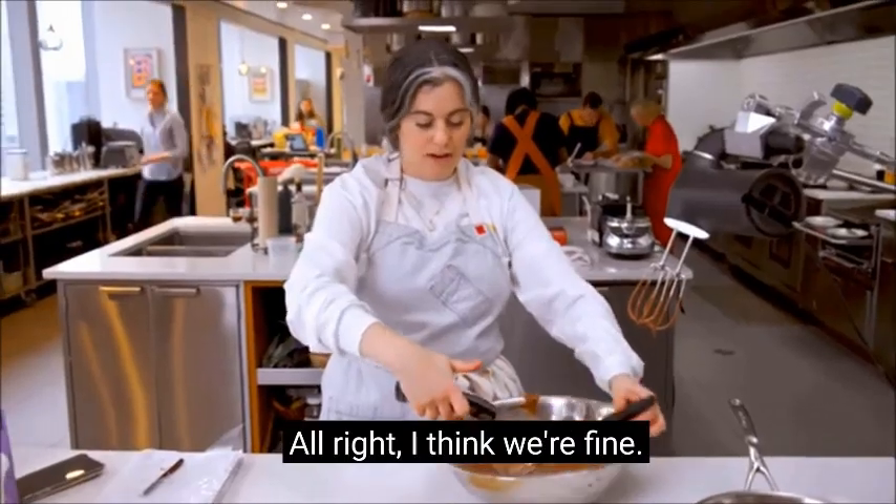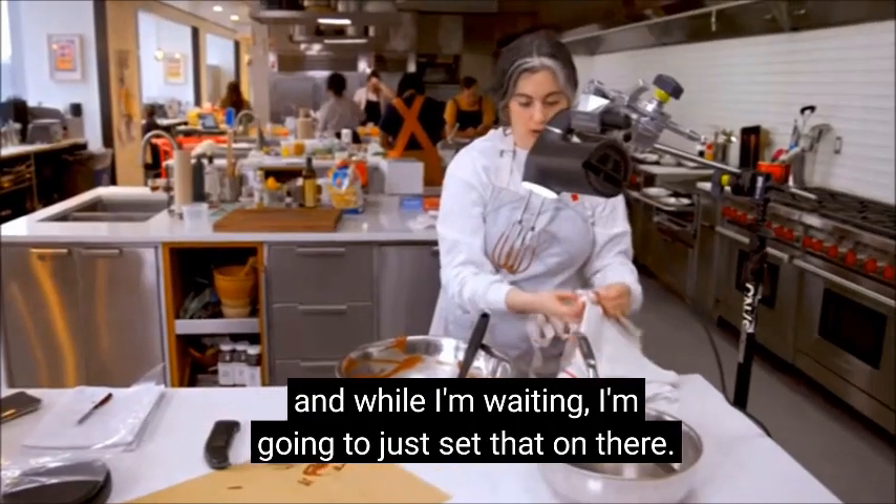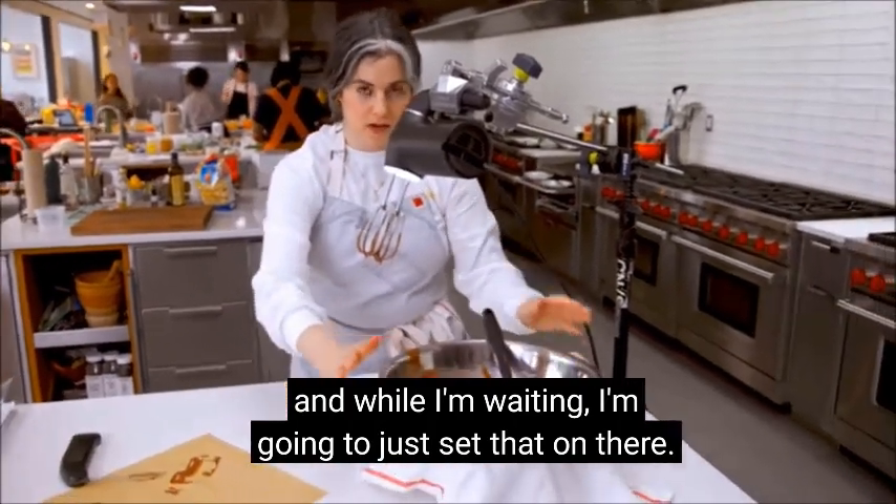93, 94. All right, I think we're fine. I'll do a little test patch on the parchment paper, and while I'm waiting, I'm going to just set that on there.